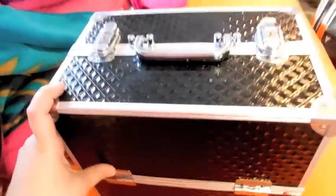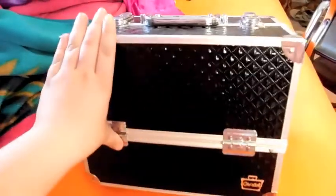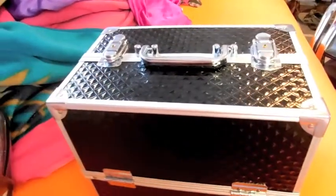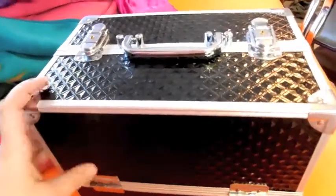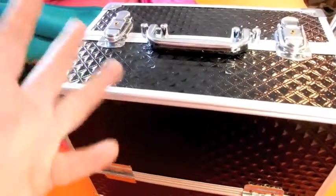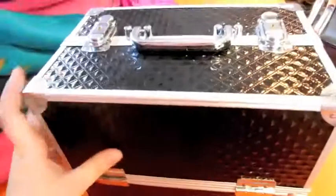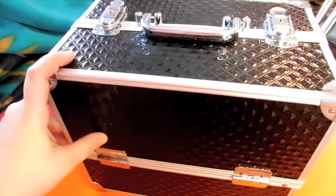Hey guys, so I am finally pretty much happy with my freelance MUA train case, so I'm going to show it to you. There are still three things that I need to improve upon or purchase. First of all, I got this train case. It's by Caboodles, and it is a 13-inch, I think.